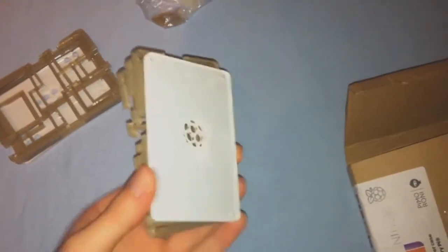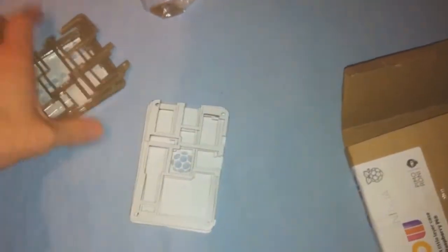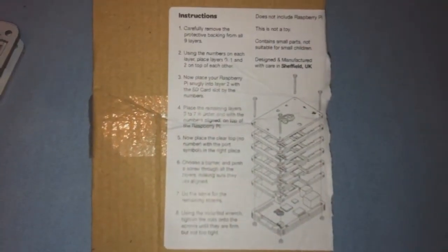These bolts will be used to keep the layers together. Every layer has a plastic protective film which you will need to remove before you get started. Each and every layer is laser cut, which gives it a nice finish as you can see here.